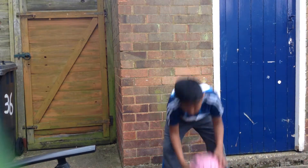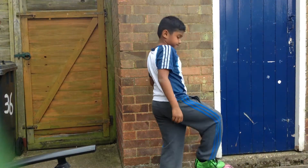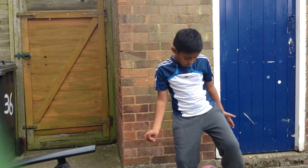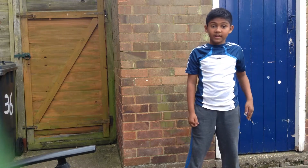So first, you want to squeeze the ball between your legs. I'm going to squeeze it. Squeeze it between your legs, hold it really tight. Roll it up to your really strong leg. So I roll it up, and with my strong leg, I'm going to kick it up.